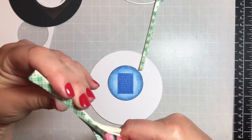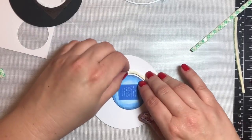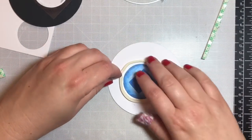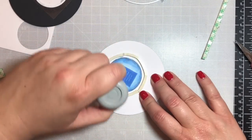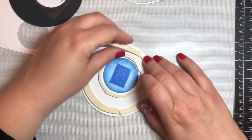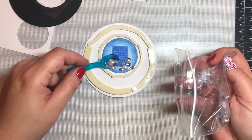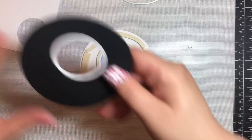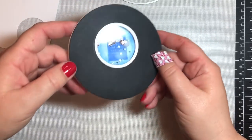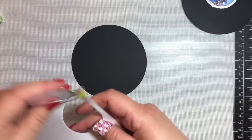I'm taking foam tape and cutting it in thirds — about a little more than a quarter of an inch wide. I remove the backing from both sides to make it more pliable and apply it in a circle around the outside edge of that inner portion. You want about a quarter to a half inch between the blue coloring and where you place the tape, otherwise the tape could show through the shaker and look messy. Then I add sequins — these are from Ton Stamps, I think it's called their Cosmic Mix — and put the top of the shaker window on top of the card.